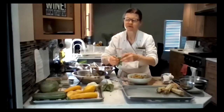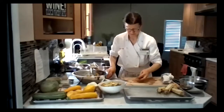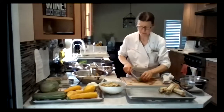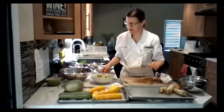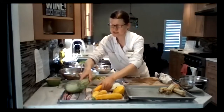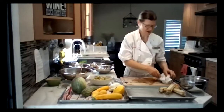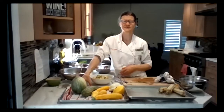I'll plate it up and add a little basil garnish on top. It looks great — and Farmer Ben is just in time. We can walk through all these squashes I got from him.